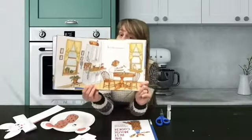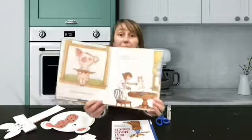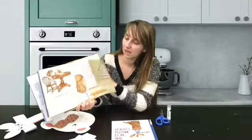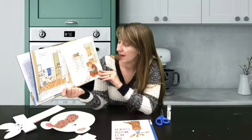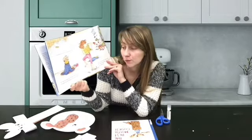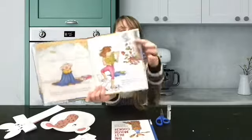If you give a pig a pancake — what do you think happens? She'll want some syrup to go with it, and you'll give her some of your favorite maple syrup. She'll probably get all sticky, so she'll want to take a bath. She'll ask you for some bubbles, and when you give her the bubbles she'll probably ask you for a toy — you'll have to find her rubber duck. The duck will remind her of the farm where she was born. She might feel homesick and want to visit her family — and she'll want you to come too! She'll look through your closet for a suitcase. Oh my, look at all that mess!